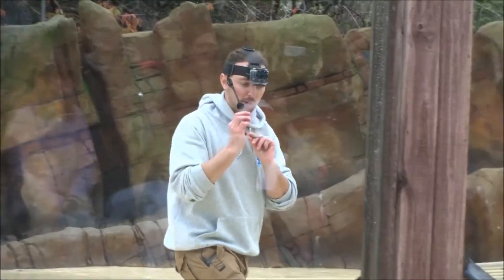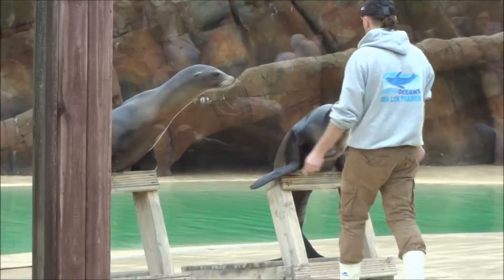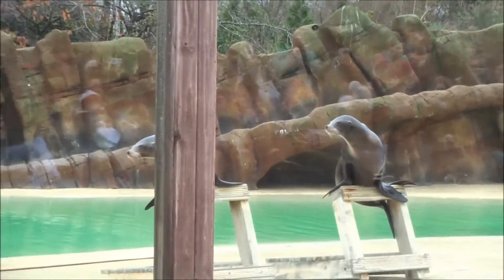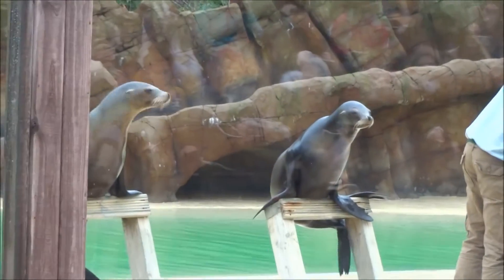A whistle means correct — it lets the sea lion know that they've done their behavior correctly, and then we can reward them with a piece of fish. We give them big pieces of fish when they do something really well, and small pieces when they get a little bit lazy or are not very attentive. We train through a series of different hand signals, which the audience may not notice, but the sea lions are watching them all the time.